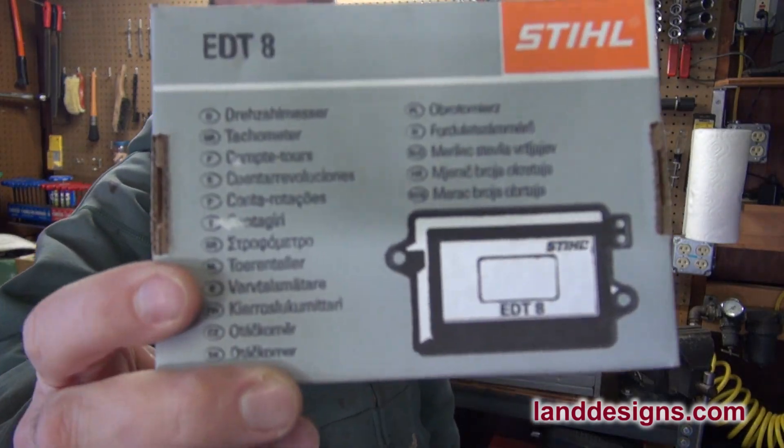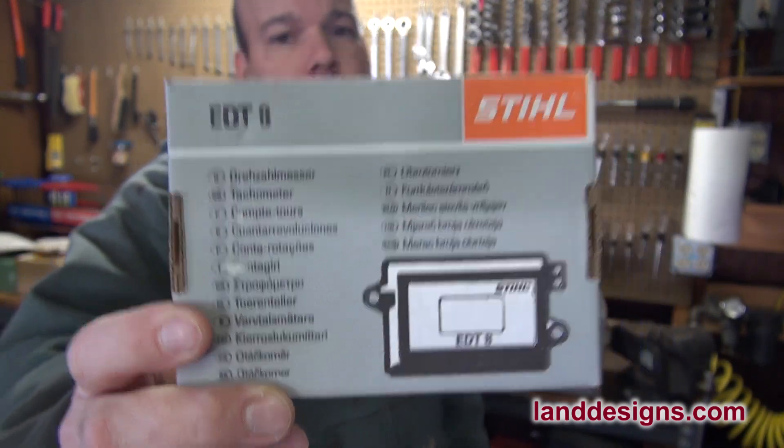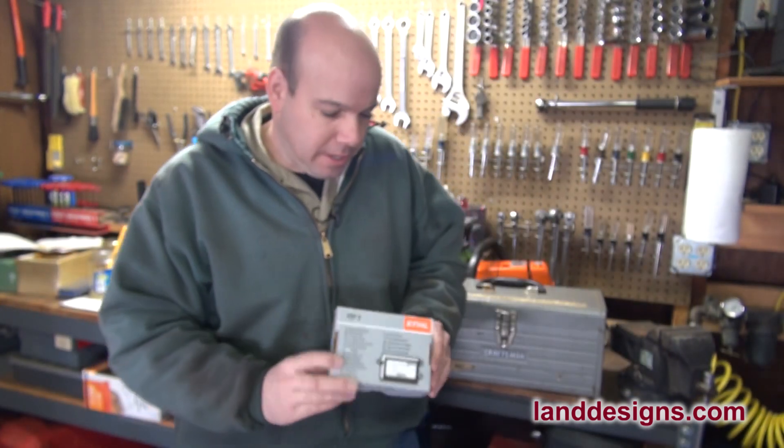How's it going guys? Over the summer I picked up a Stihl EDT8 tachometer, and what I want to do today is just show you guys a little bit about what's in the box and how this thing works.